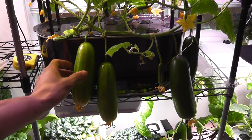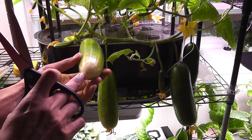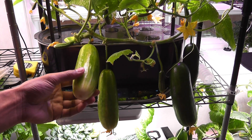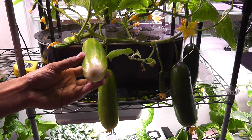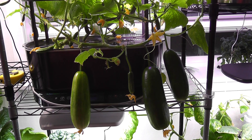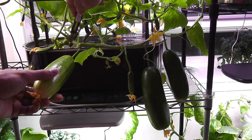Day 72: this cucumber is fully matured. Look at the color pattern — it used to be dark green but it is slowly turning into light green and yellowish. This is the clear indication of a fully matured cucumber; if you wait any longer it will start ripening. So it is time to harvest the third cucumber from this plant. Day 73: I am harvesting the fourth cucumber — this was the one growing a little different in shape at the beginning.